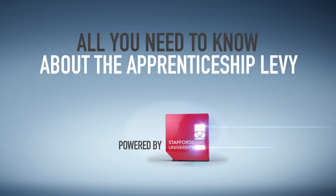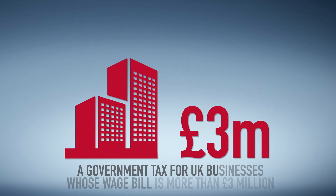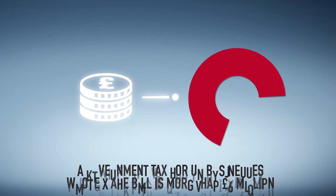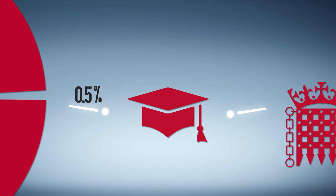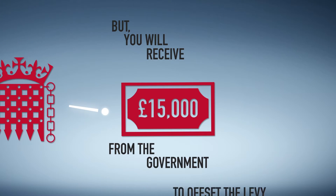What is the apprenticeship levy? A government tax for UK businesses whose annual payroll is over three million pounds. It's 0.5% of your annual payroll, but you will receive fifteen thousand pounds from the government to offset the levy.